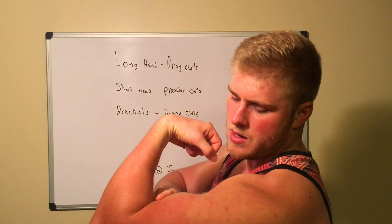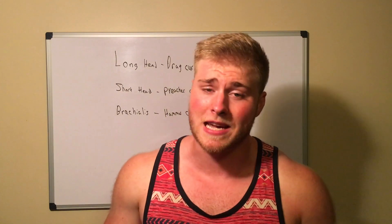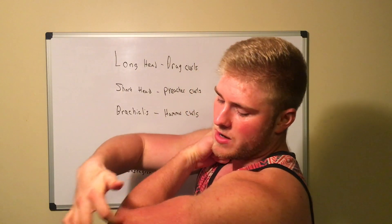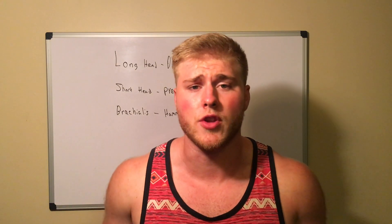The long head is the peak of your bicep, and the short head is the width of your bicep. Not to mention the brachialis, which runs right here and connects to the forearm. Training your biceps is actually really simple and easy once you understand how the heads work and how to target them.